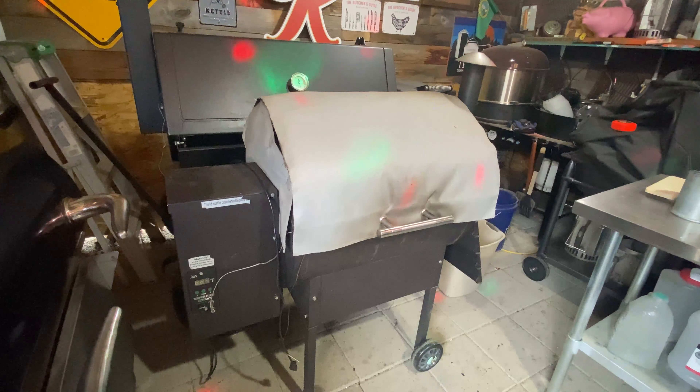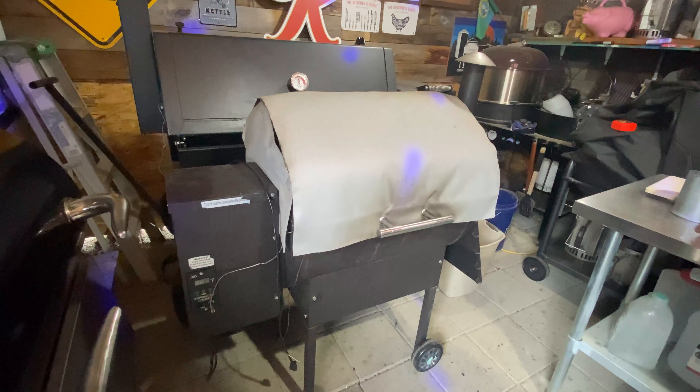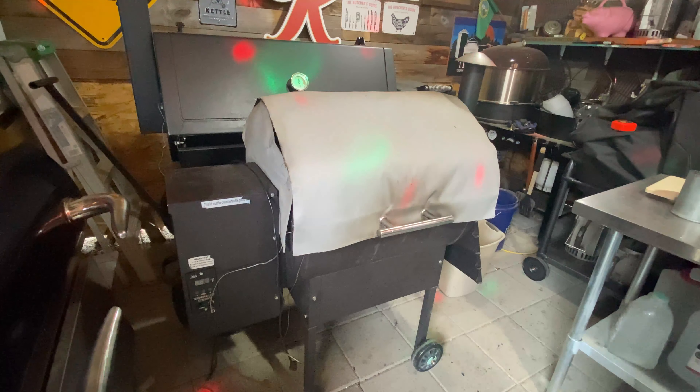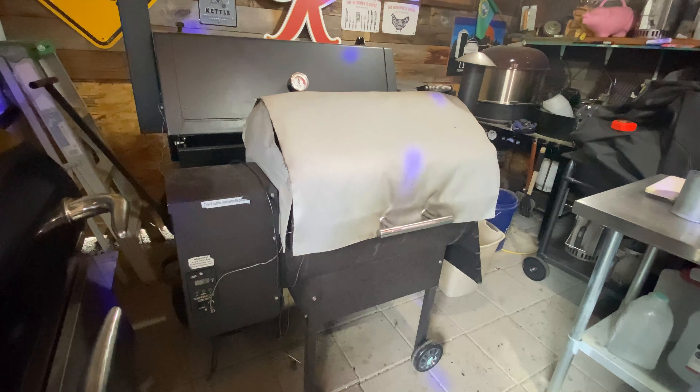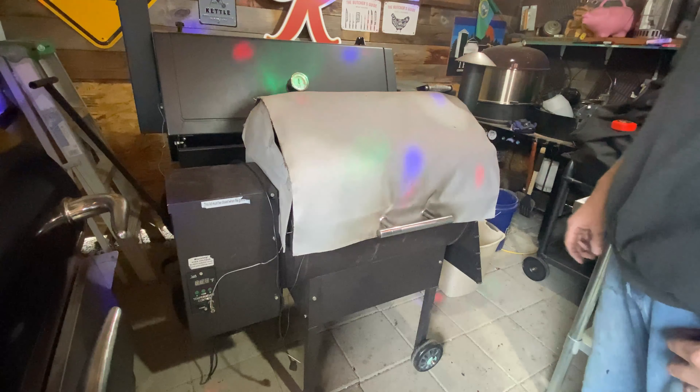This is a Daniel Boone - Green Mountain Grills Daniel Boone - that I picked up for $100. I needed it for a few pork butts. I thought it was a great deal. It has the insulation blanket and the cover. It actually worked really, really well. After that cook I was like, wow, pretty cool. They have that pizza attachment, so I ordered that. I'm going to have to watch some more videos because I'm kind of perplexed.